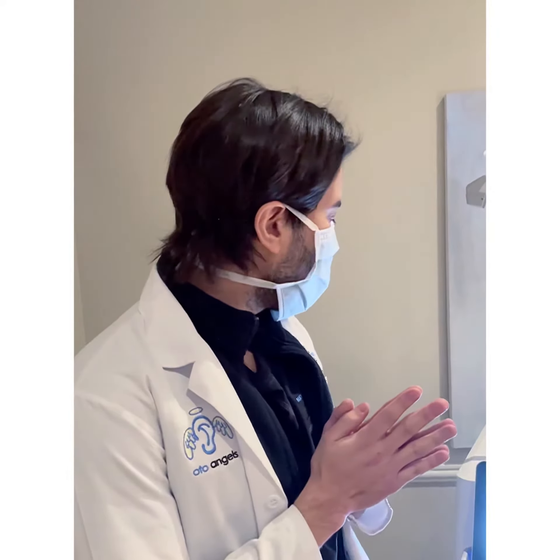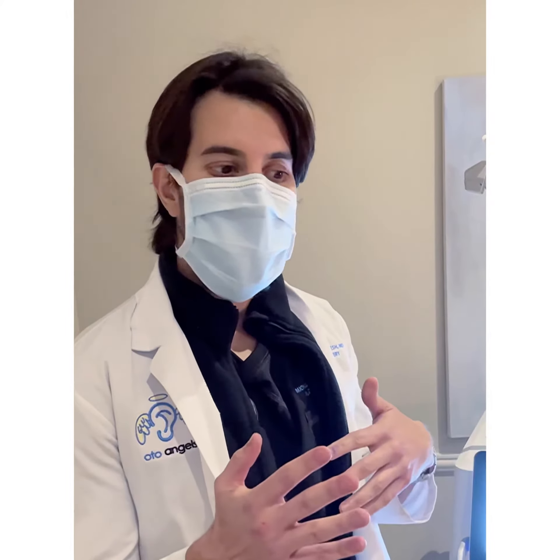Today I'm going to show you how I set up the Pico laser from Luminous to work on treating essentially sunspots, brown spots, lentigos, whatever you want to call them.